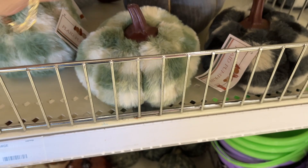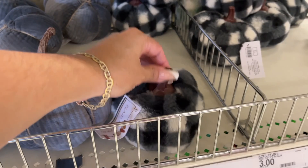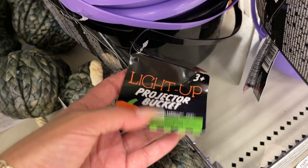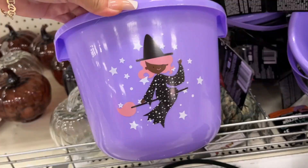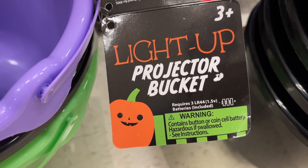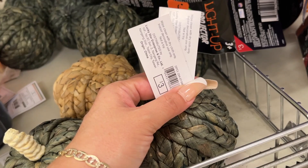Here are more three dollar options. Trick or treat buckets — oh look, they're light-up projector buckets! Three dollars. Let's show you the options: the skeleton dancing, the pumpkin, and the witch. Batteries required, y'all — the batteries will probably be like another ten dollars. Here we have the bigger wicker pumpkins, these are three dollars.